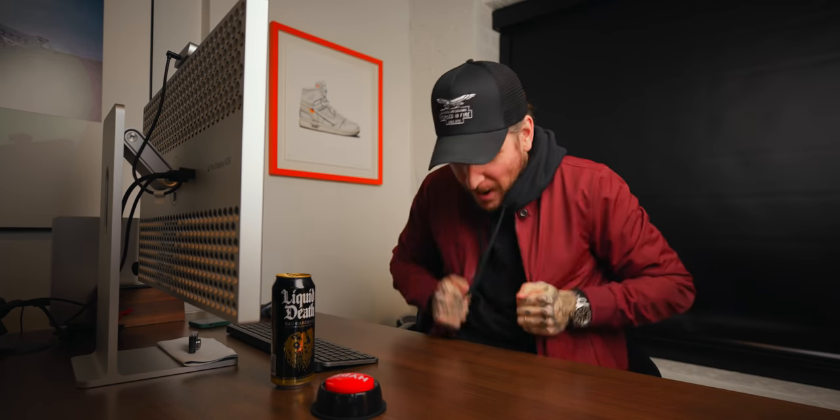Now let me address the elephant in the room, because I know you're thinking it. You're thinking: Pete, that is a fire jacket — that red really pops off the background. And I could not agree more. This is a bomber jacket from Cuts Clothing, the sponsor of this video. Cuts will ensure that when you post crispy bangers to Instagram of their clothing, they are in the highest of resolutions.